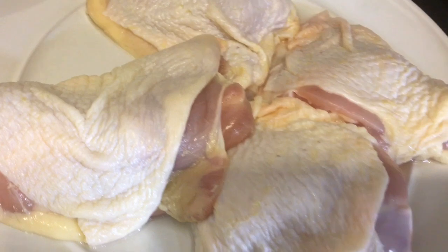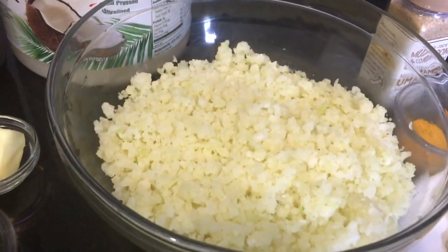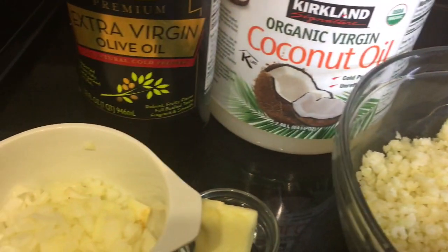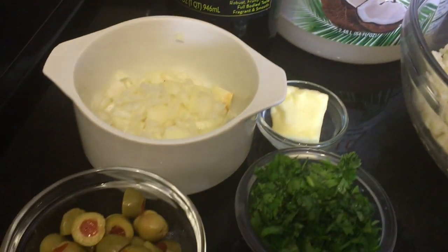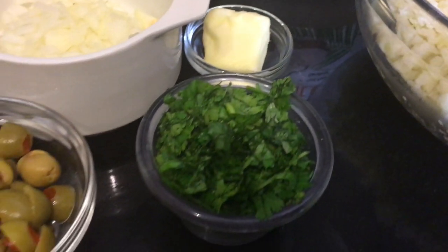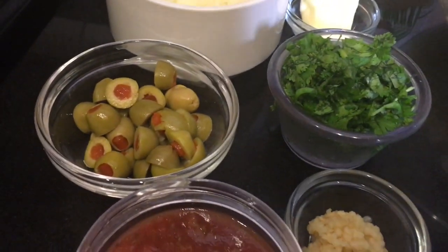I have chicken thighs with the skin on and the bone in. I have cauliflower rice, coconut oil, some chopped onions, garlic, unsalted butter, cilantro, olives, and some salsa.